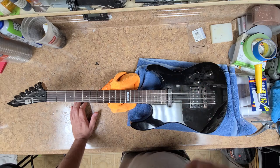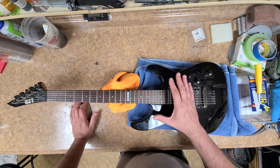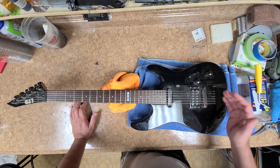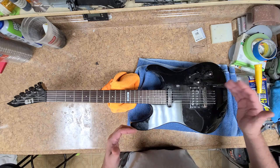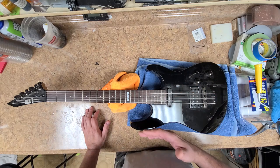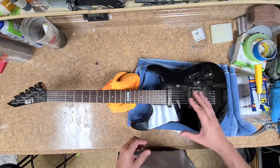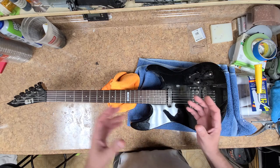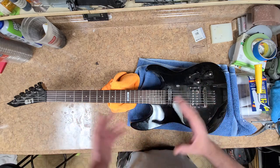I want to do an Iron Maiden 'Live After Death' scene on one of these things, and the problem is the location of the hardware, pickups, and body size. If this was a bigger body — maybe a little longer, a little wider, kind of like a Les Paul — and I got rid of one of the pickups like I'm doing with the Epiphone body, I'd probably have enough room for the whole scene with Eddie on there, and then take pieces of that and incorporate it into the headstock as well, so they kind of match up in color, action, and scenery.